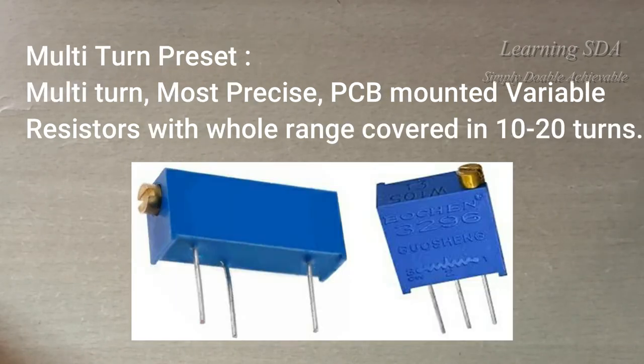These are multi-turn presets. These are also PCB mounted variable resistors. It is the most precise resistor. Its value can increase or decrease in steps of 1 or 2 ohms also. The whole value of the resistor is covered in 10 to 20 turns, that's why it is named as multi-turn preset.